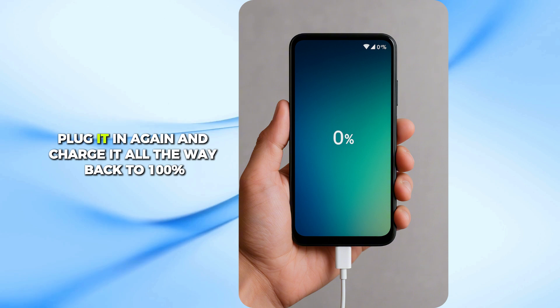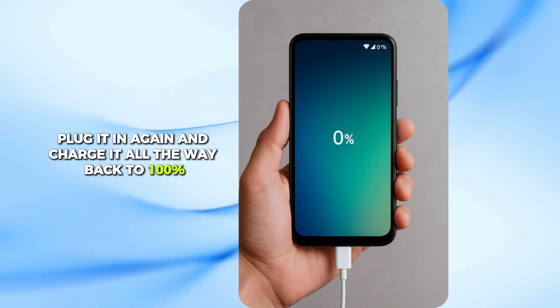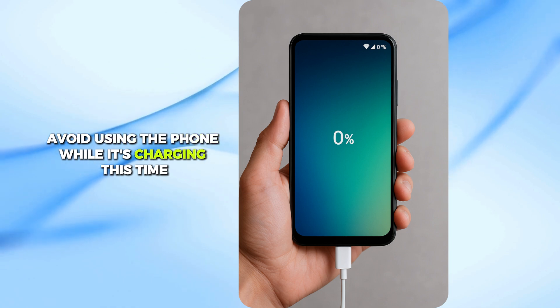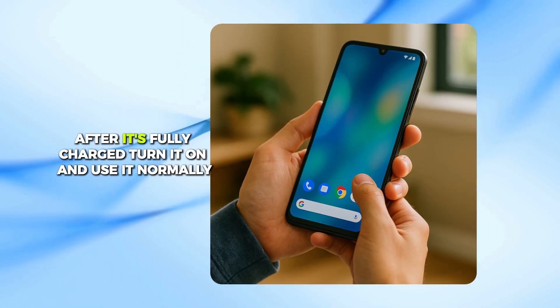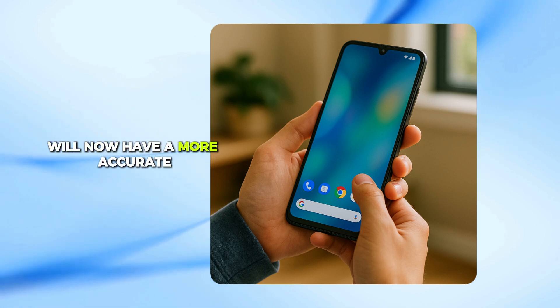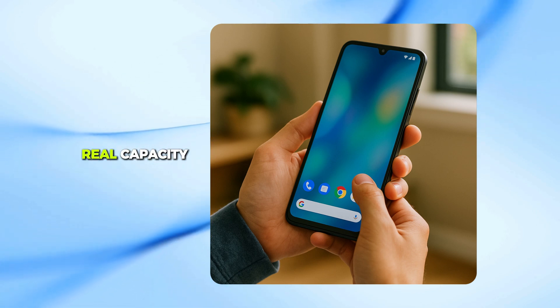Once the phone powers off, plug it in again and charge it all the way back to 100% in one go. Avoid using the phone while it's charging this time. After it's fully charged, turn it on and use it normally. Your Android system will now have a more accurate reading of your battery's real capacity.